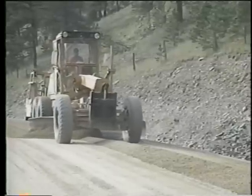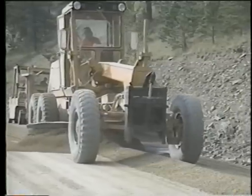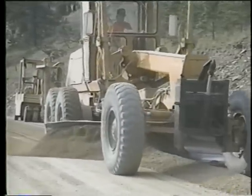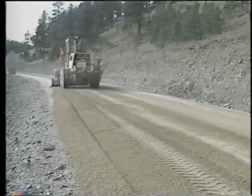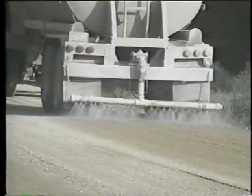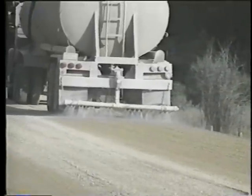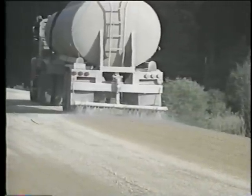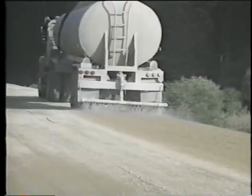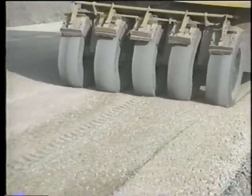The operator then begins spreading the gravel by cutting it from the equalized windrow and working it across the roadway — many passes are required to spread it evenly. Water should be sprayed on the surface during final spreading, shaping, and compacting, both to aid in producing a dense surface course and tight crust. The surface should be rolled after the grader's final pass to compact the gravel layer and form the surface crust.